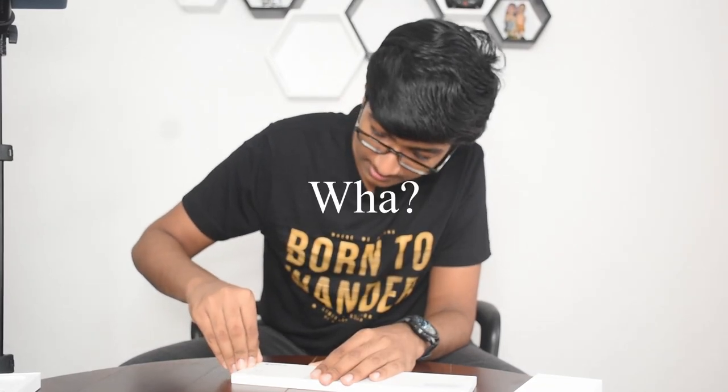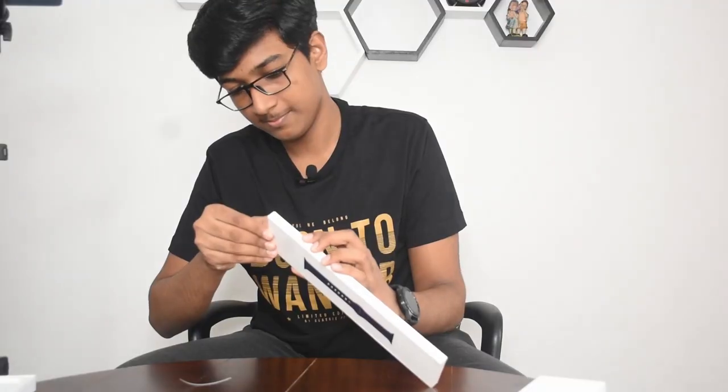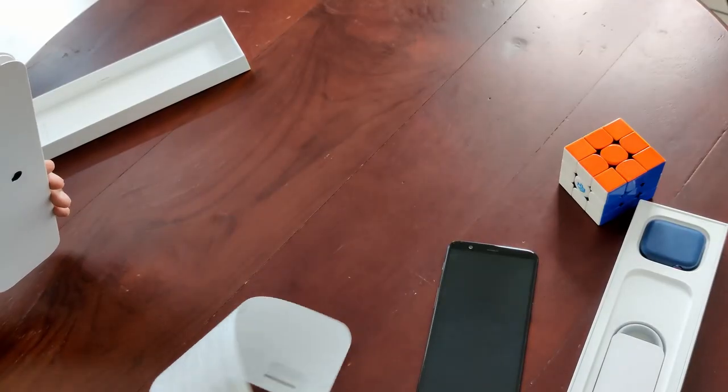This is the watch strap — it's kind of different from the Android experience. I've never unboxed any Apple stuff. This is a really smooth unboxing; compliments to Apple.